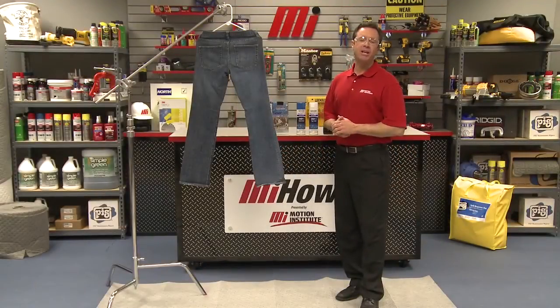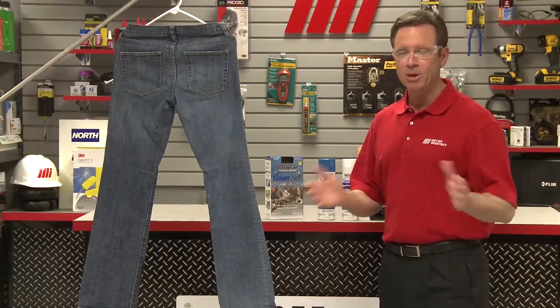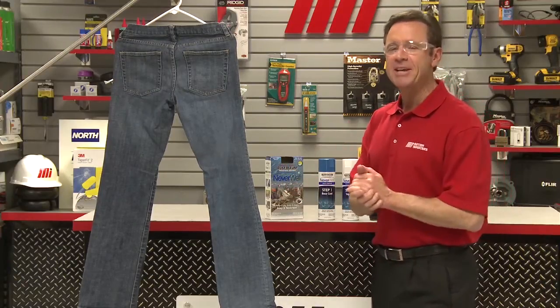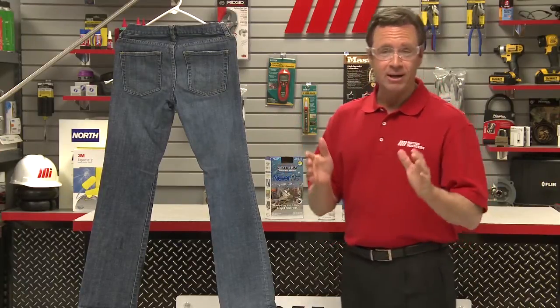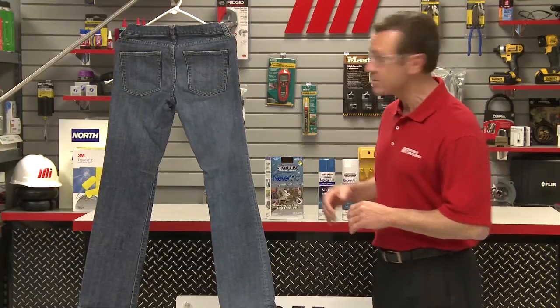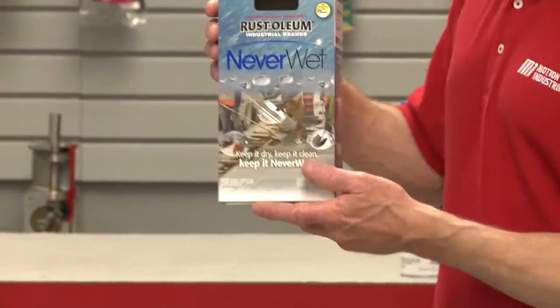Hello and welcome to another Motion Industries how-to video. My name is Tom Clark, I am your host, and on today's how-to you're probably wondering why I have a pair of jeans hanging up next to me. Well, I'm going to demonstrate how to protect your facility from damage due to water penetration using Rust-Oleum's innovative product called Neverwet.